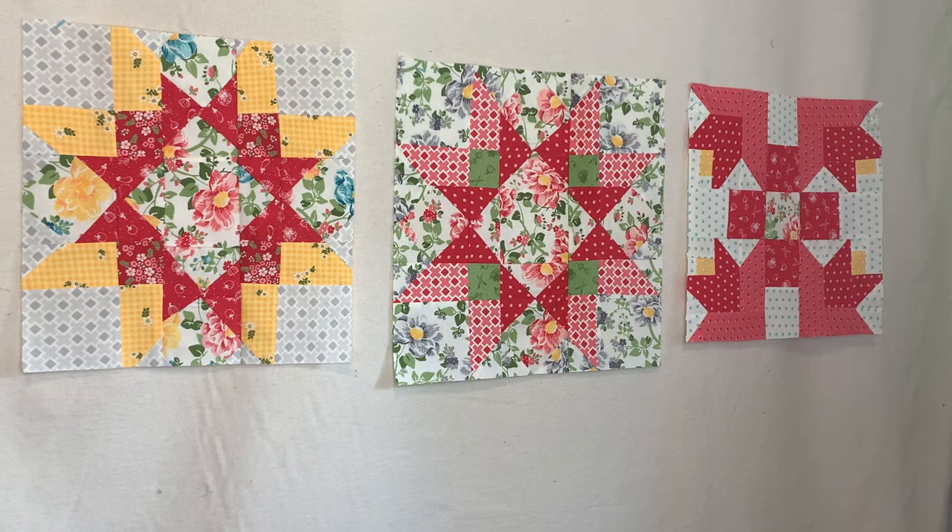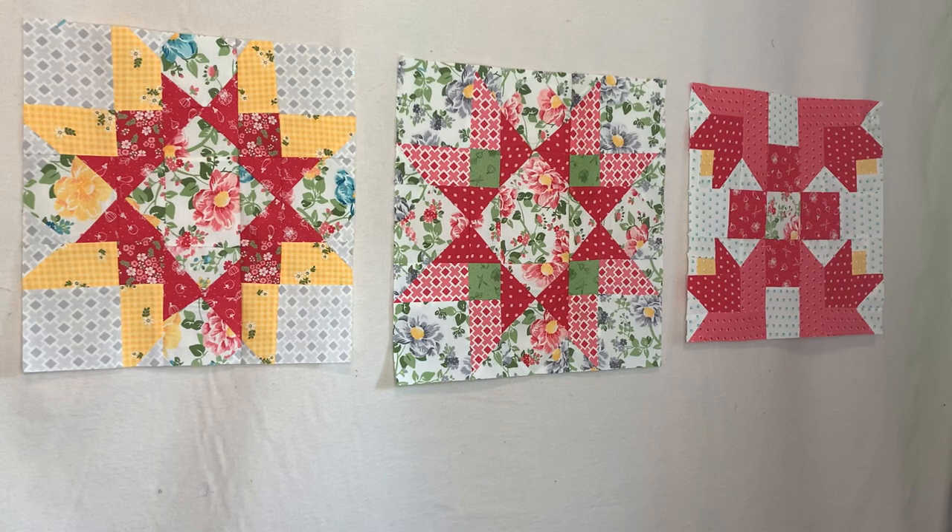The first block is the Northern Star with the errors. I decided to do it over, which is block number two. I am super proud of this block because I was actually able to get the correct size, which is 16 by 16. The one on the far right came out to be like 14 by something, so again I was frustrated. I said no, I'm not gonna let this block conquer me — I'm gonna conquer this block.